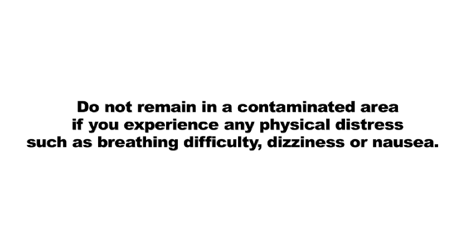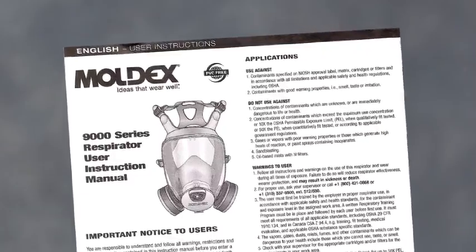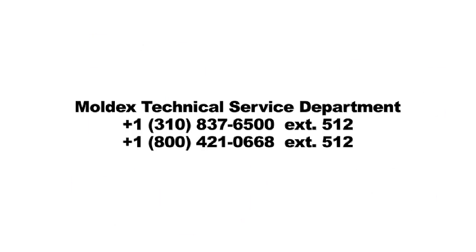Do not remain in a contaminated area if you experience any physical distress such as breathing difficulty, dizziness, or nausea. Leave the contaminated area and replace respirator and or cartridge or filter if it is damaged, distorted, a proper fit cannot be obtained, you taste, smell, or become irritated by contaminants, or breathing becomes difficult. Other warnings and restrictions are found in the 9000 instruction manual, or contact Moldex Technical Service Department for assistance, or call your local Moldex representative.